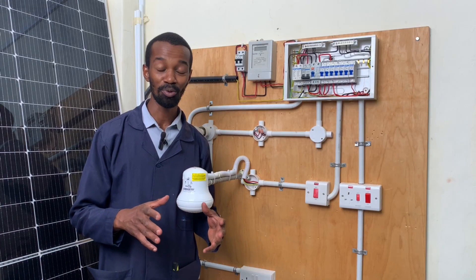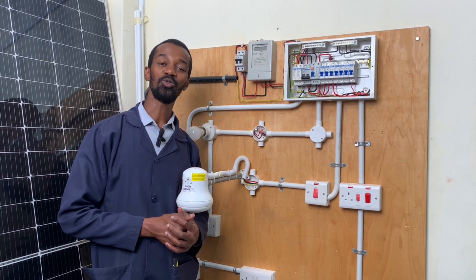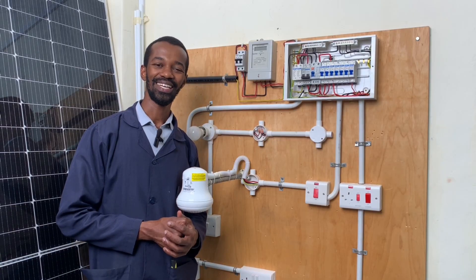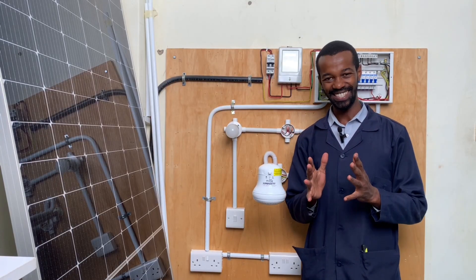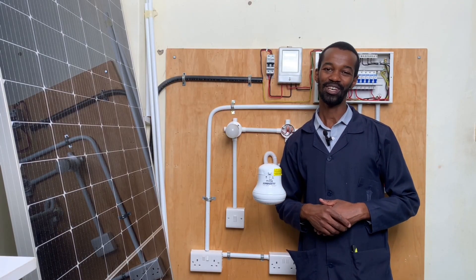Thank you so much for your valuable time. Subscribe to this channel so that you don't miss the coming episodes. My name is John Gattehi and this is Top Heights Electricals and Electricians. Goodbye for now.